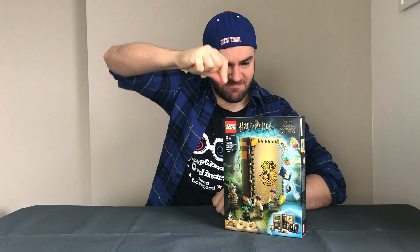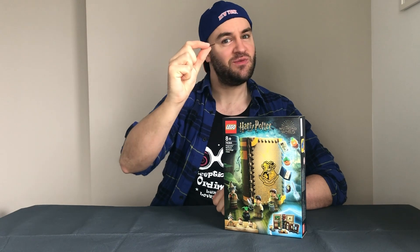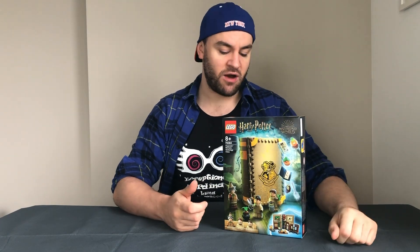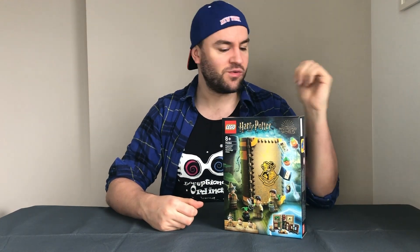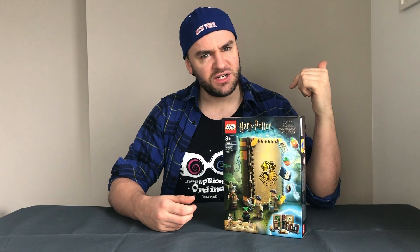I don't think the Lego wand actually works. Hi guys, so today I've got the Harry Potter Herbology Classroom book set. It's one of four sets — you get all four houses — and it's a book that opens up into a classroom. When I saw it I thought it was really cool and this was the one I wanted to get first, just because I like the Herbology setup.